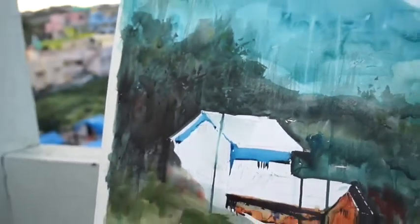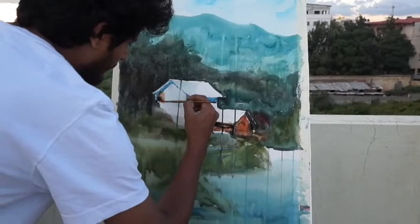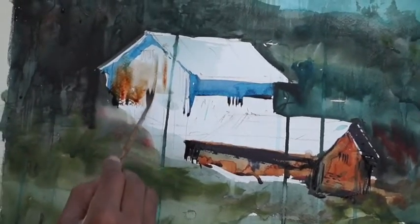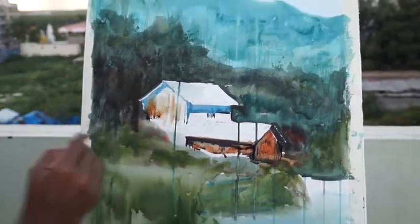We have to paint a little bit. The water is not there — we have to mix it in a tube. We have to paint it on paper in a different way and do the painting in that whole step.